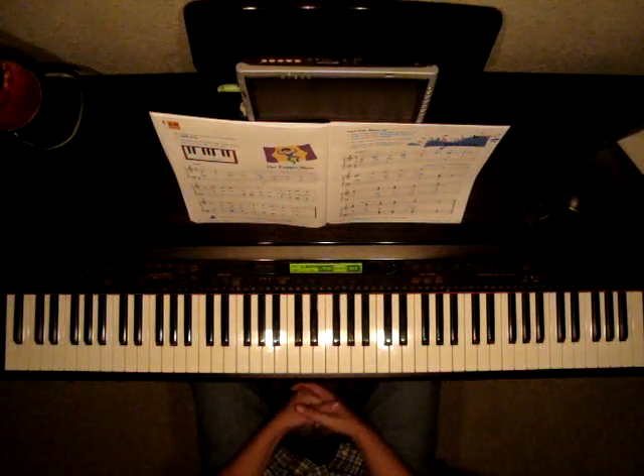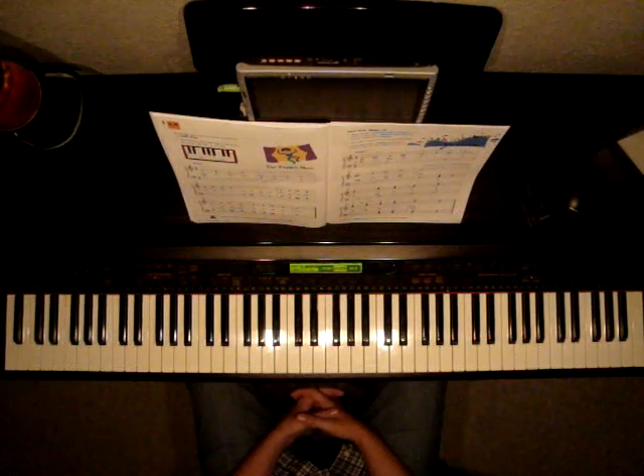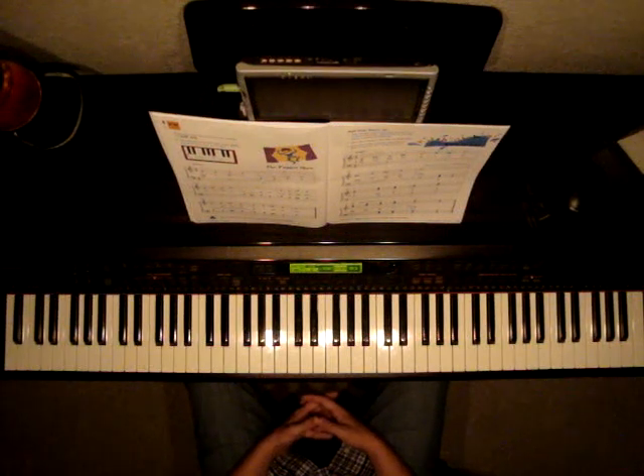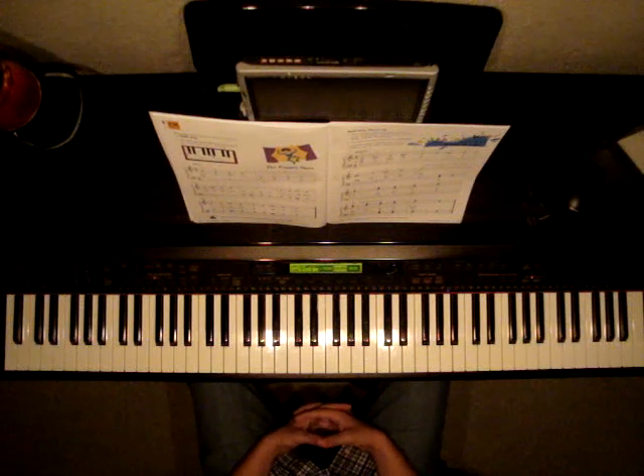So on this piece, The Puppet Show, we're going to be playing some of those half steps, and you'll see them written as sharps or flats in the piece. Let's find our position. The song is to be played quickly, as it says on the tempo marking.